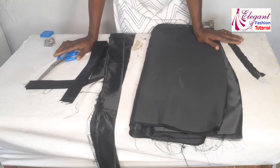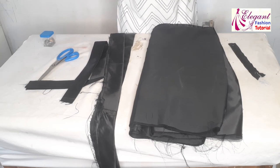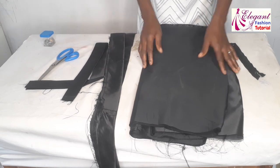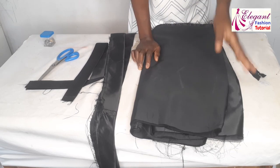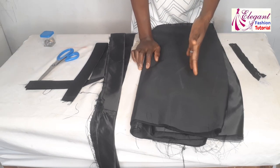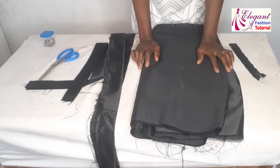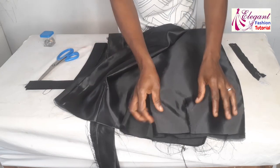Hey guys, welcome back to my channel. My name is Charles Peace. In today's video we'll be making a beautiful two-sided ruffled pencil skirt. For the skirt, in my previous video I showed how to cut this particular pencil skirt, so if you have not watched it I'll put the link in the description box. Make sure you click the link and watch, then follow up to this one.